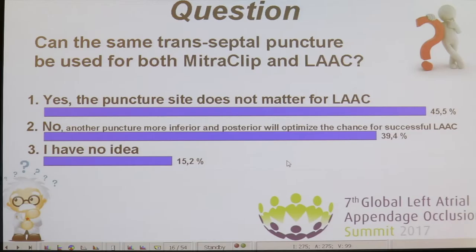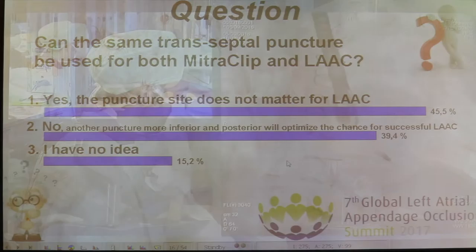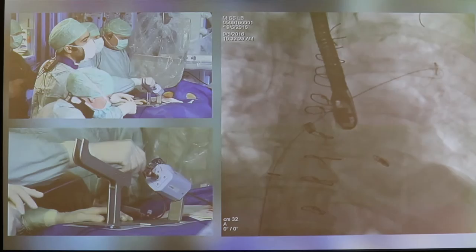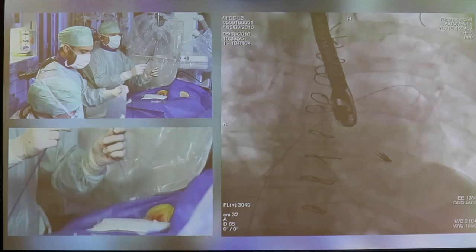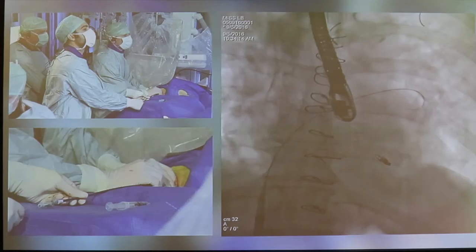Almost half of you think it doesn't matter and you can continue. What we're going to do is take out the MitraClip delivery system and replace it with an 18 French Cook sheath. We bring in a stiff wire going to the left atrium, then advance the 45-45 delivery sheath of the Amulet. There should not be a lot of resistance crossing the interatrial septum because a much bigger system has already been across.